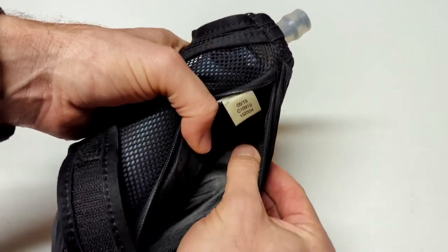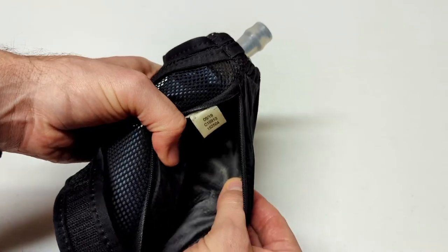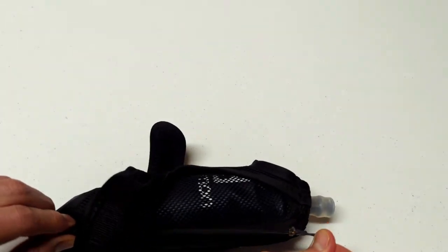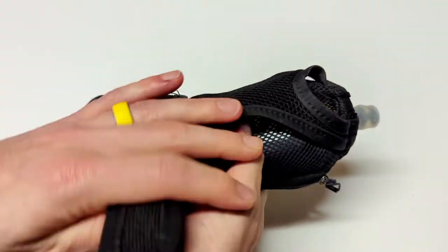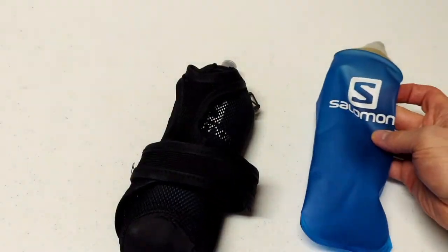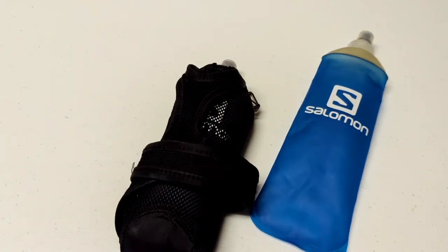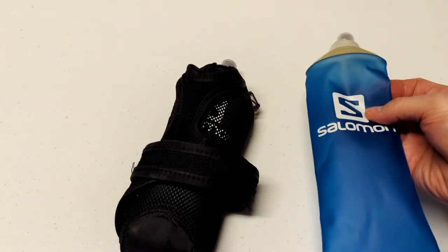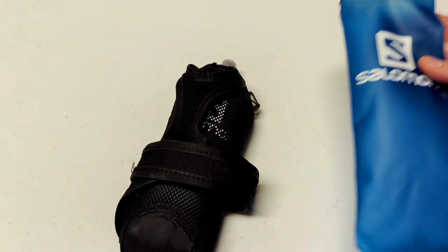The material is made of a ripstop, so it's very durable. I've had this unit for about two years and it is still holding up quite well. The other thing I really like is the soft flask itself has a lifetime warranty through HydroPak. So if you ever run into an issue where there's a hole in it or it starts leaking, you can get that replaced for free by HydroPak under that warranty.